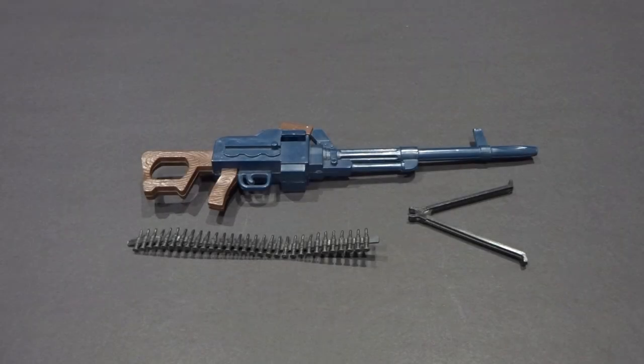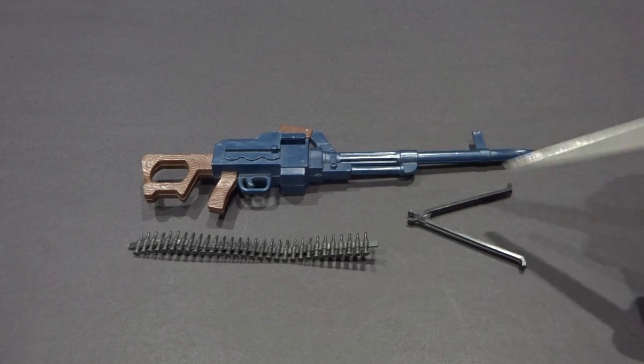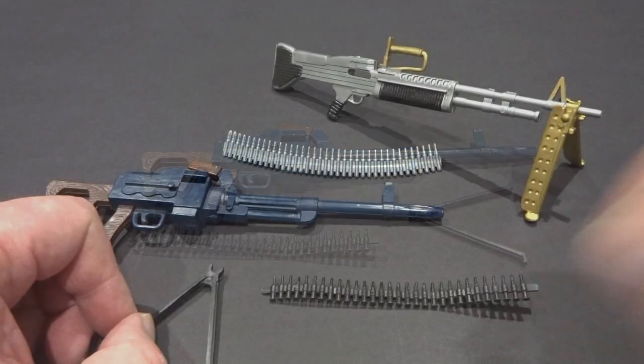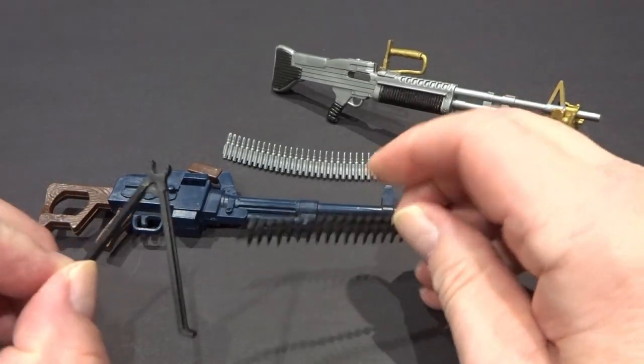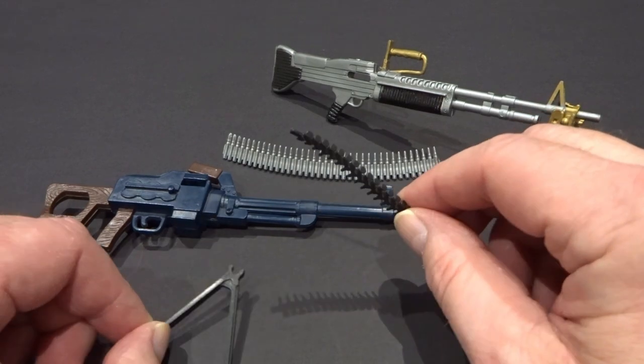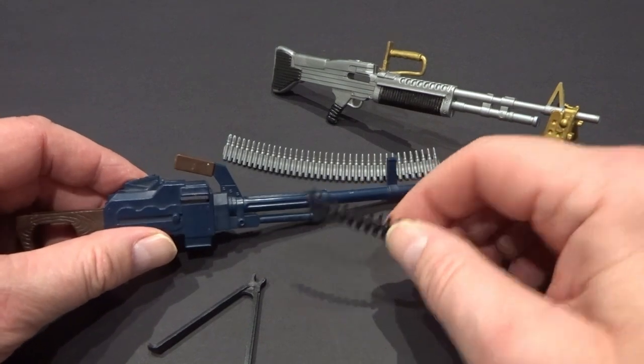It consisted of three components: machine gun, ammunition belt and bipod. The ammunition belt and bipod were unique to this accessory. The ammo belt was narrower than the M60 belts to accommodate the smaller machine gun belt slot.